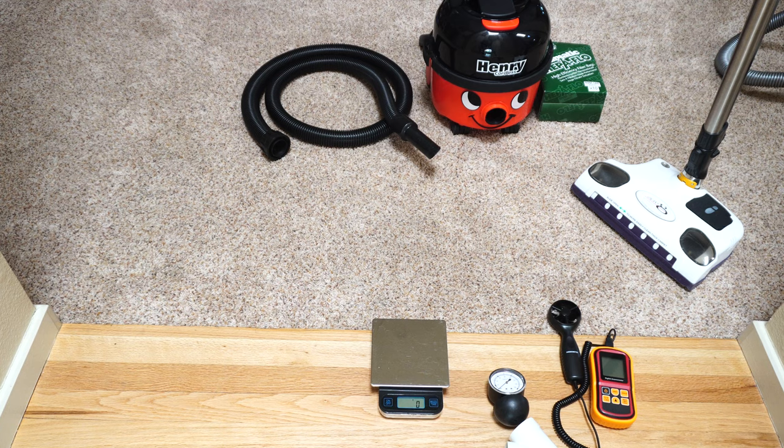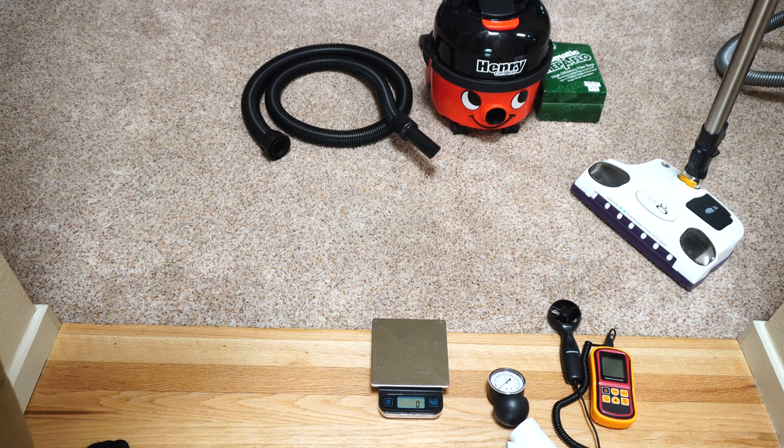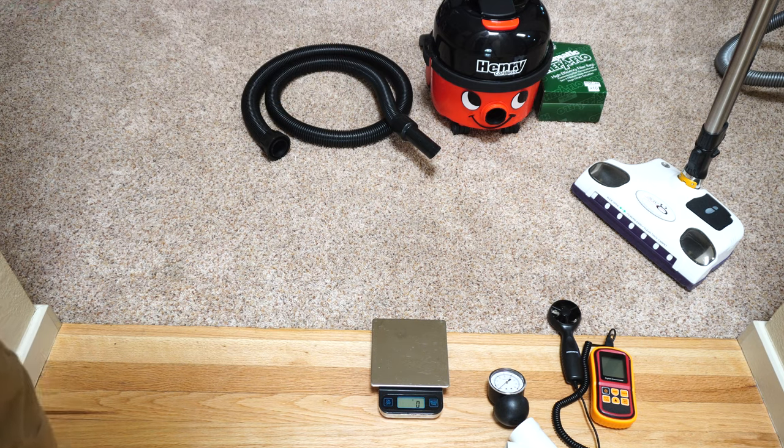Hey, greetings YouTube. This is Performance Reviews, though it looks like it could be the start of somebody else's videos. I want to talk about a theory that has gone around and spread to other YouTubers, some who are very credible, some who are not. The theory is that if you weigh a vacuum bag, it will tell you how much you've picked up on carpet. And I want to tell you why I don't believe that to be an accurate way of testing machines.